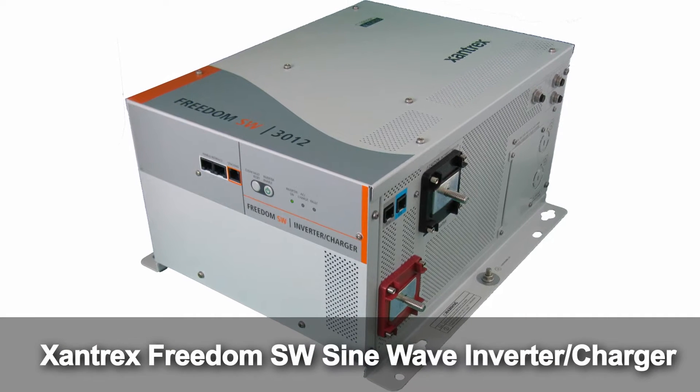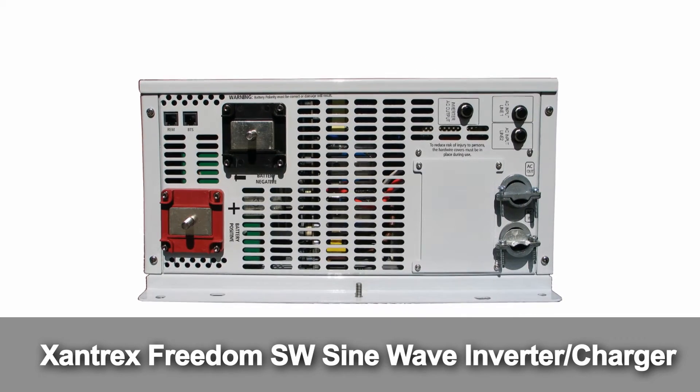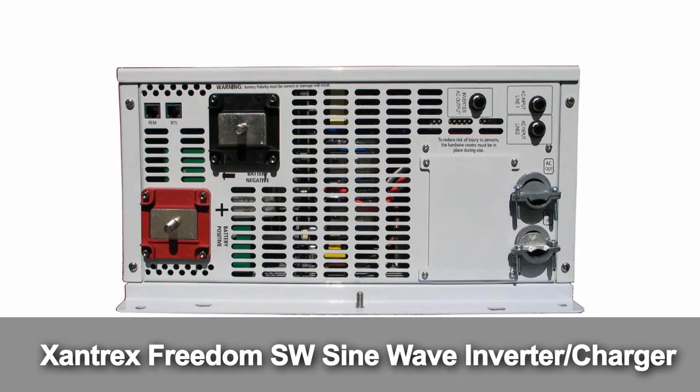In some of my tests, looking at the sine wave forms that come out of the various bits of equipment, the SW series from Xantrex looks pretty good. For the average person, sticking to a sine wave inverter is probably the smart move in today's world. There used to be a big difference in price between the pure sine wave inverters and the modified square wave inverters, but that price disparity has diminished significantly in the last few years. I really don't see any reason not to get a sine wave inverter these days.